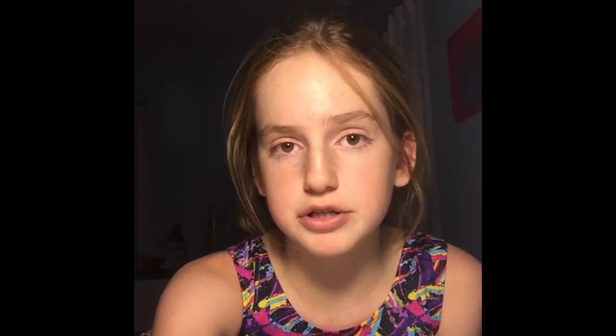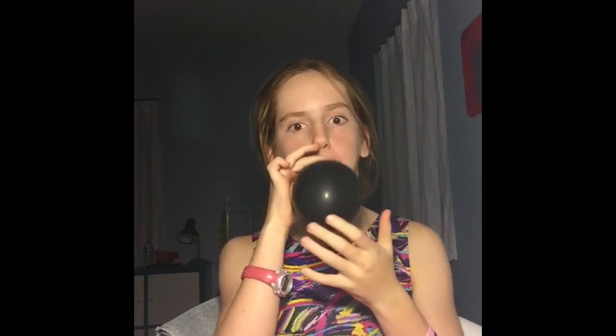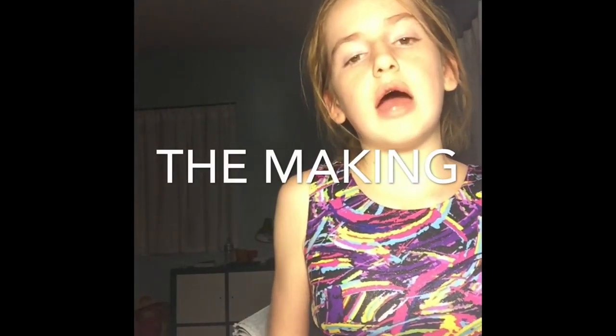This is how you make this decoration. First, you take a balloon and blow it up. Once you have blown your balloon up, you're going to take some white yarn and a bowl.